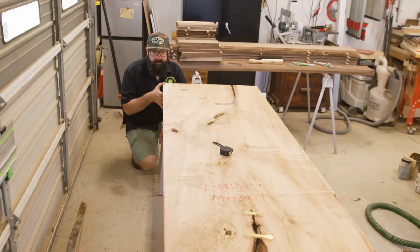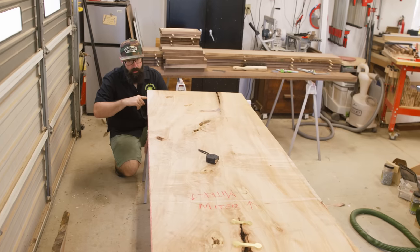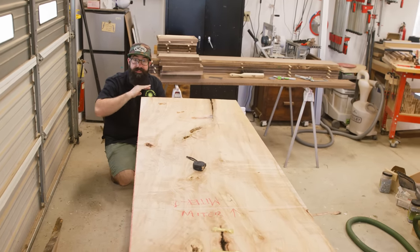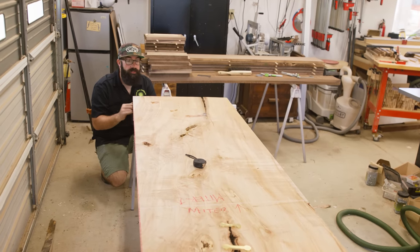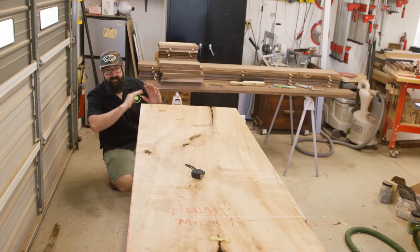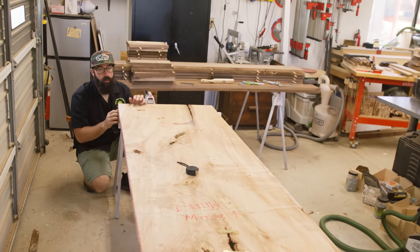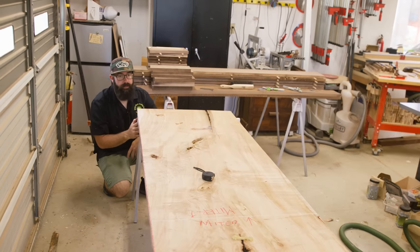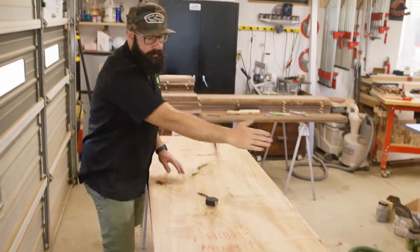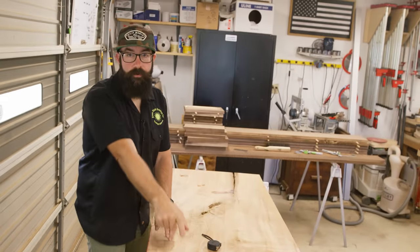This top has pretty decent rock in it — there's about a half inch of spacing here, but it's actually not that bad. I'm fortunate enough to have a big CNC to flatten this on, but if you don't have a CNC you can make a slab flattening sled or jig. I'm going to get this thing flattened out, hopefully down to about an inch and a half thick when we're done — maybe an inch and a quarter, which I think will be just fine for this desk. Next we're going to do the miter fold cut — a straight cut first, then add our miters after.